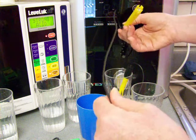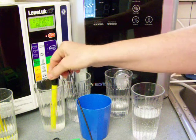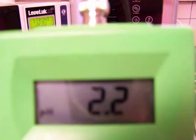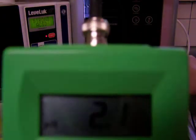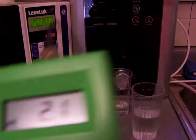Let me get rid of the ORP meter here and test the pHs of the acidic water. Very nice — pH 2.3, which is very nice. And then the Vesta is just about the same, 2.2. Well, it's going down to 2.1. They are identical — they really are 2.1 for each.